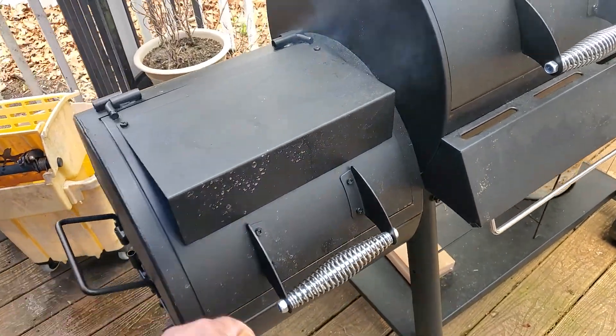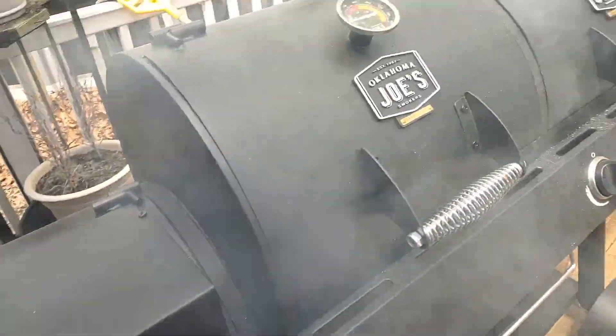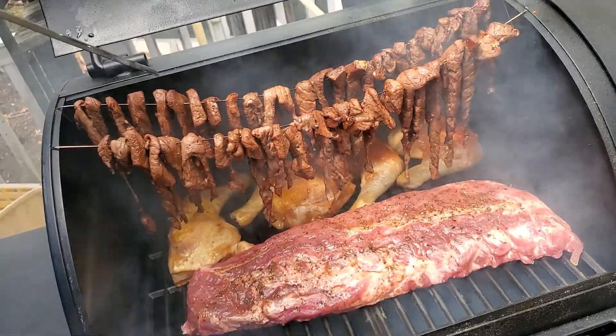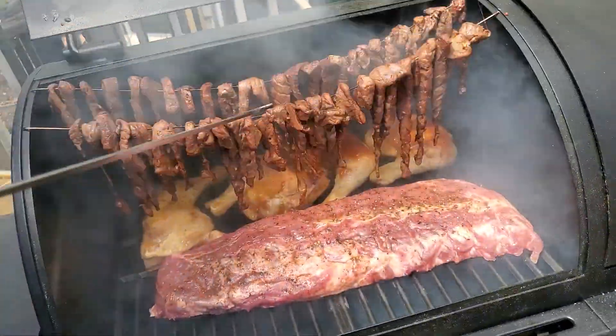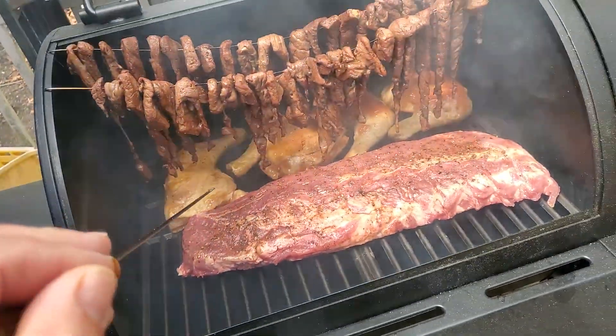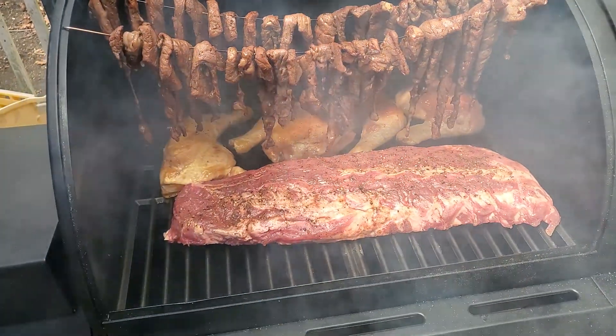Today's the first day trying out the new smoker, Oklahoma Joe. Making beef jerky out of London broil — I think that's top round if I'm not mistaken — some chicken and some pork short ribs.